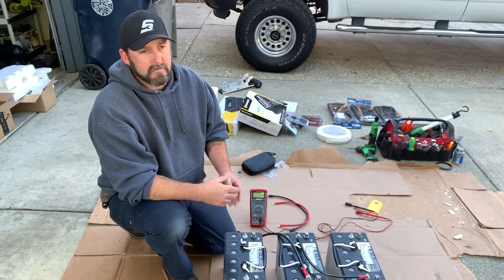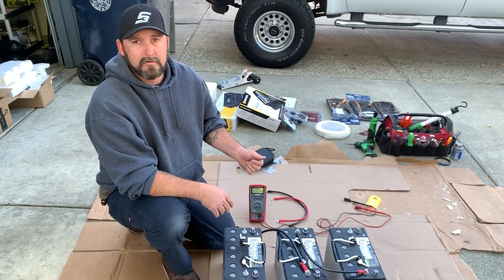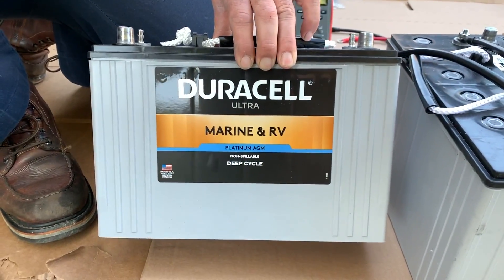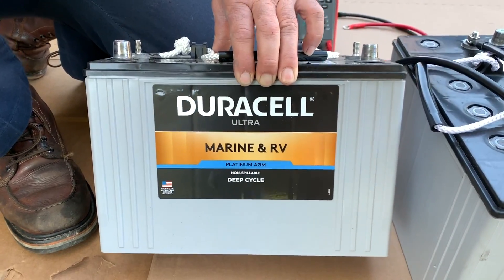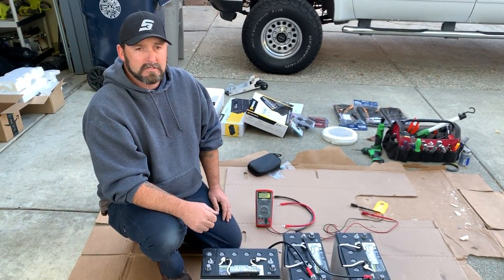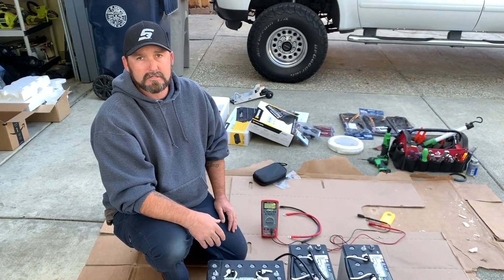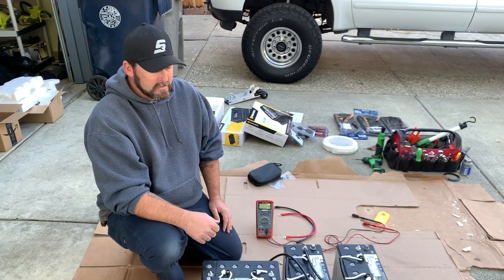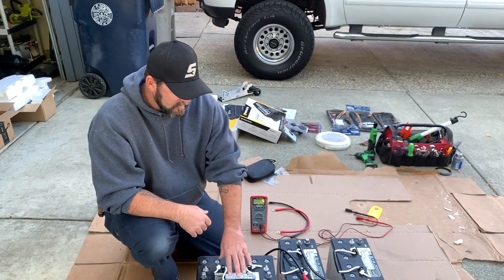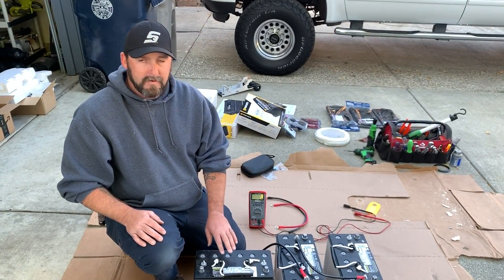There are three types of batteries when talking about marine batteries. You have your standard flooded lead acid batteries, your AGM batteries — which these ones here happen to be — and you have gel batteries. AGM and standard lead acid batteries are what most people go with, mainly because of affordability.